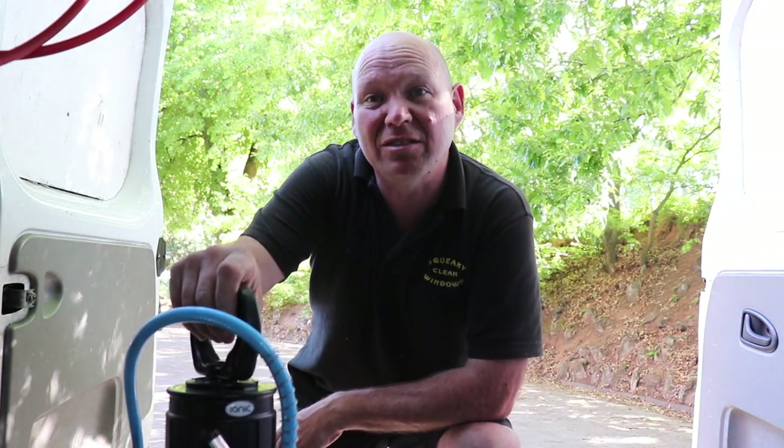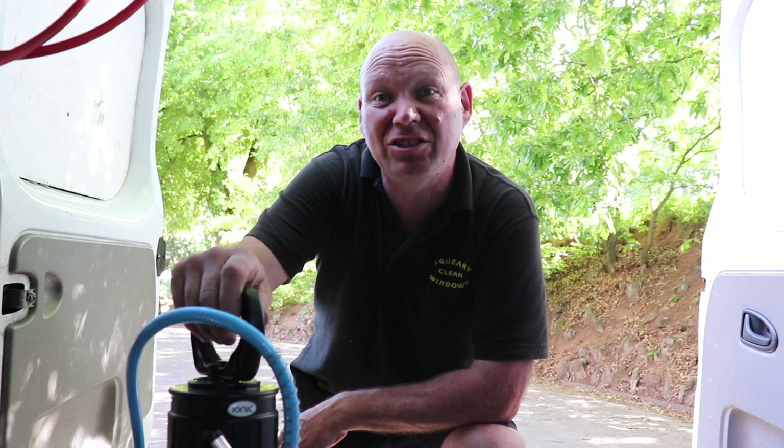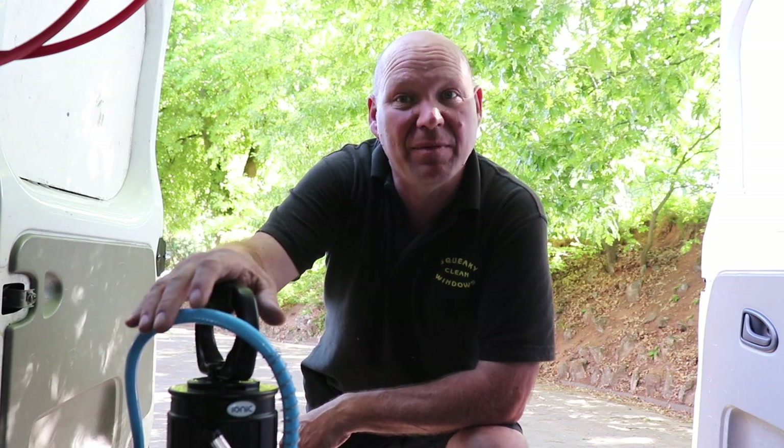Hi, I'm Squeaky Clean Dave. Today I'm going to take you along with me because I've got a couple of gutter and fascia cleaning jobs to do. And to do them I'm going to be using the Constant Flow from Ionix.